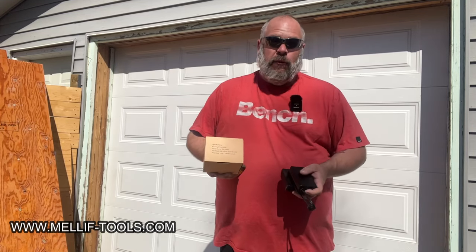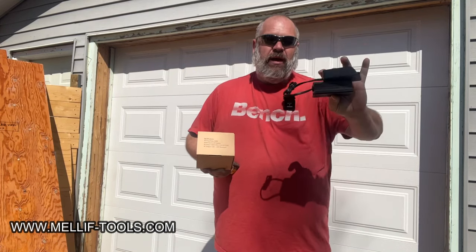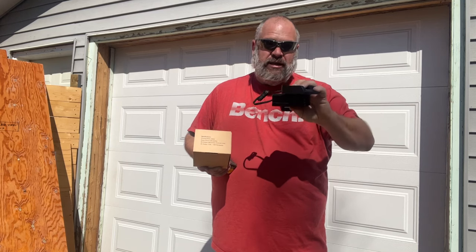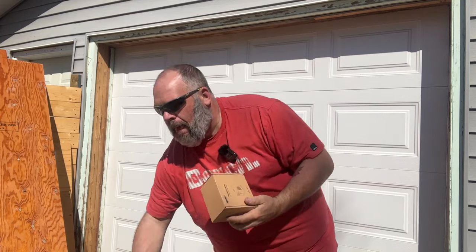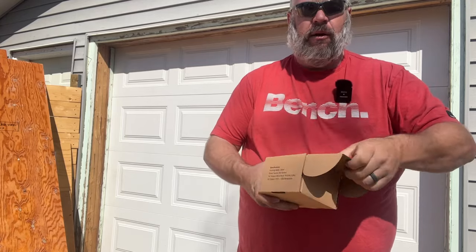Today we're going to try to answer the question again that we tried a year ago: can we light an entire garage with a DeWalt battery? Last year I had this Maleef 200-watt DeWalt adapter — it's nice but it was cumbersome. They just most recently sent me their brand new compact one. We'll show you how this works, we'll open it up, and take a look at what it does.